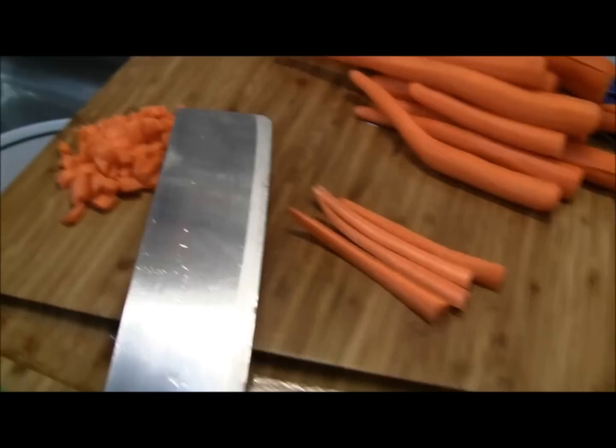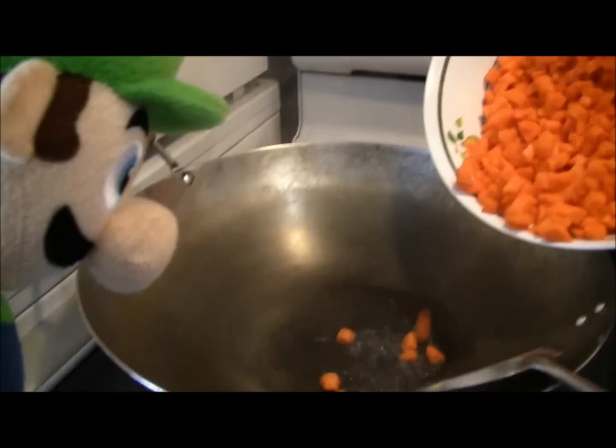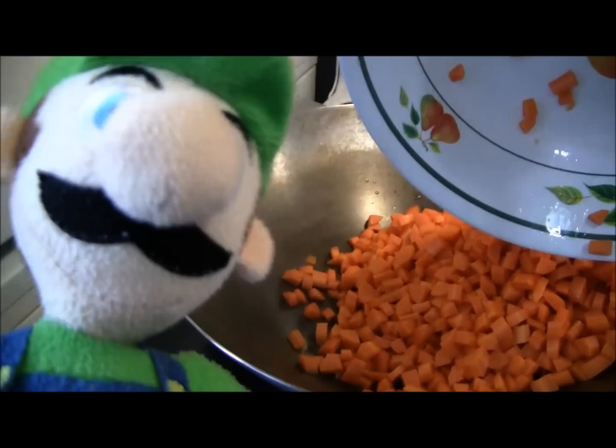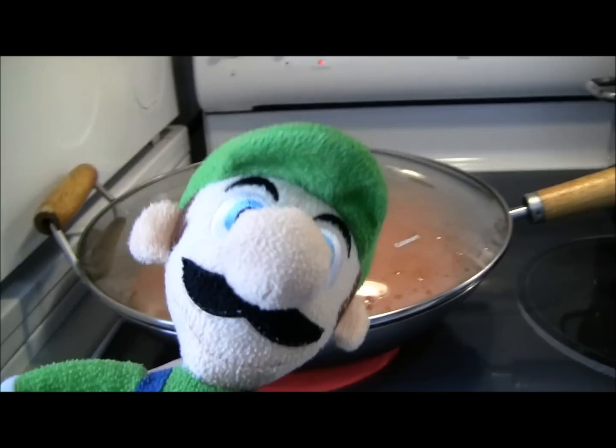Our second step is to dice the carrots until they look like that. Now for our third step, dump all the carrots inside the pot. Make sure it's cooking and make sure not to spill. Make sure you put in some water before you pour in carrots, or else the bottom ones will burn and stick to the pot.